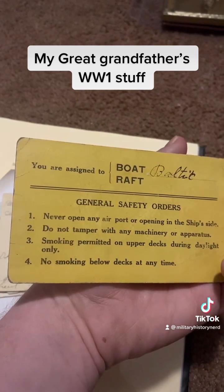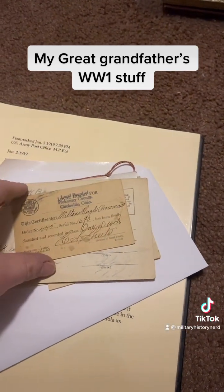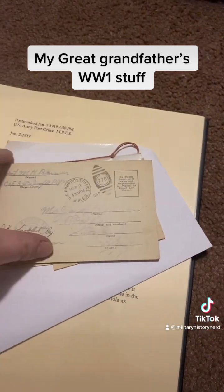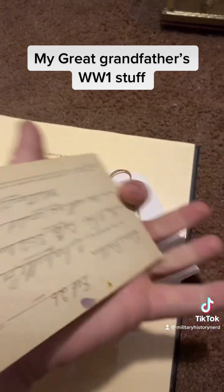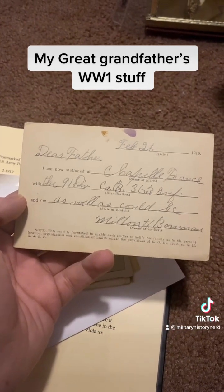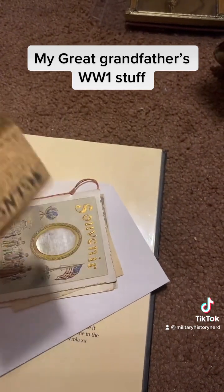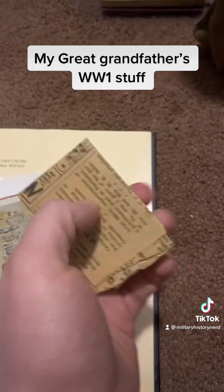This is when he was on the ship going to Europe, I think. This is to his dad — so my great-great-grandpa. And this must be from a newspaper. I don't really know how great a shape it's in; I don't really want to open it until I actually get something to put it in.